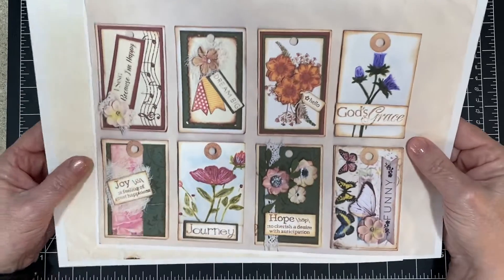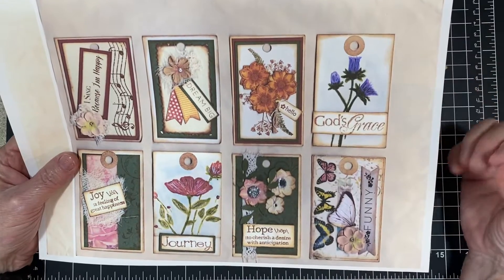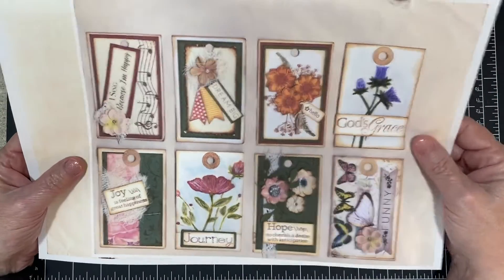You can cut these out and put them in your journal. You can print them on a thicker cardstock and it would make great little tags, or whatever you want to do with them — it doesn't matter.